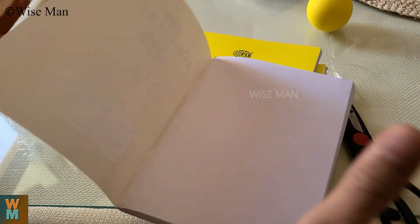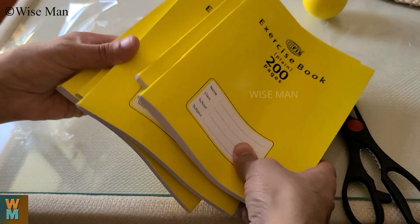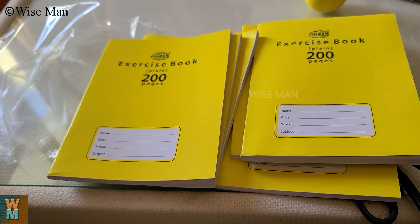If you want to do rough work, I would suggest go for this, but for making a fair copy I would not recommend this. Six books total. Thank you.